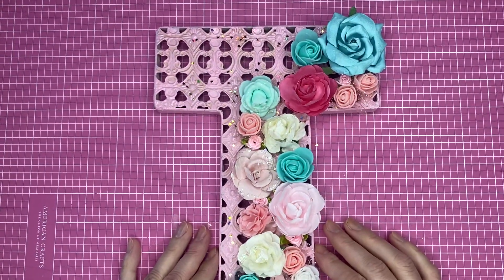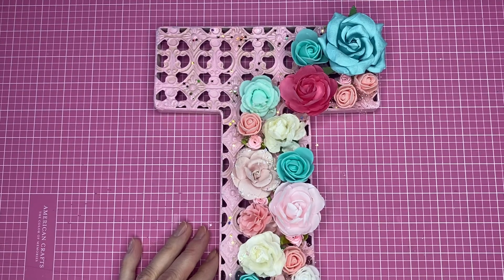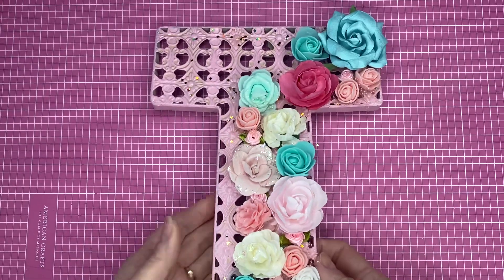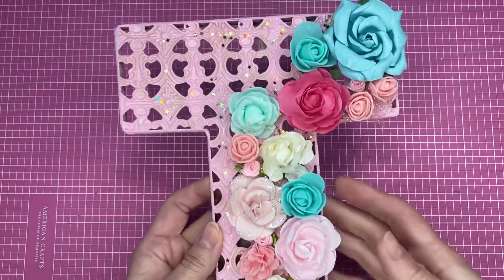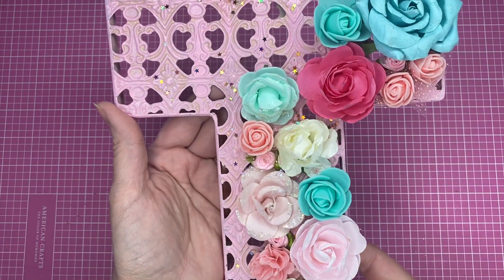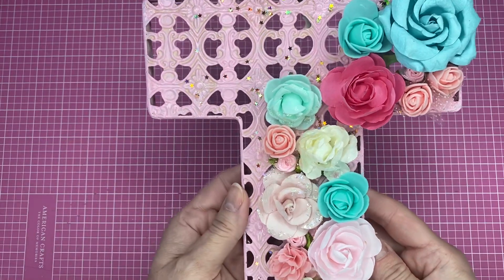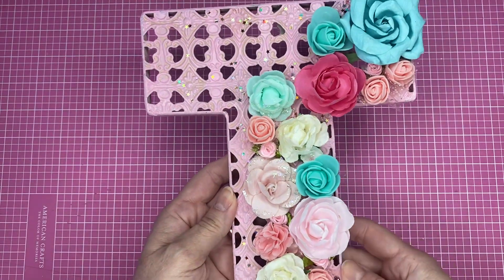Hey guys, this is Kathy, welcome back to my channel Kathy's Favorite Things. I just wanted to show you something that I had made actually like two or three weeks ago and I still have not sent to my friend. I've been just swamped with homeschooling and things that are due, and you know, a lot of stress.